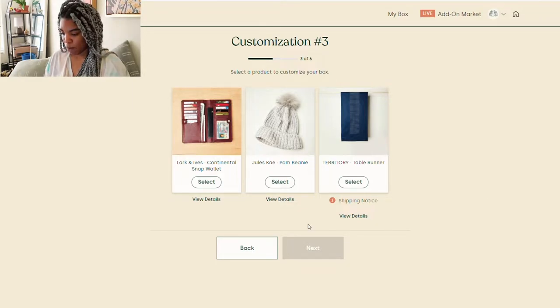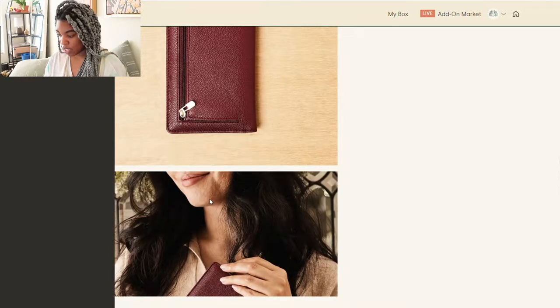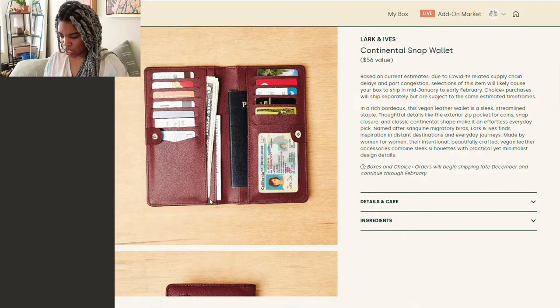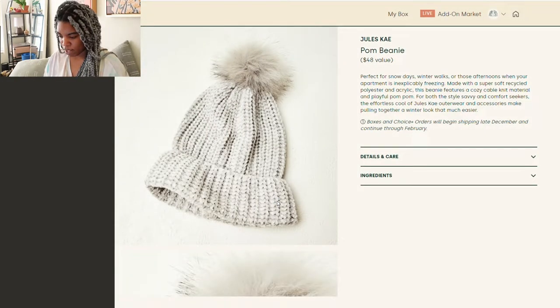On to customization number three. We have the Lark and Ives Continental Snap Wallet in a rich bardot — this vegan leather wallet is a sleek, streamlined staple with a zipper. It's really cute, but I don't need a wallet.